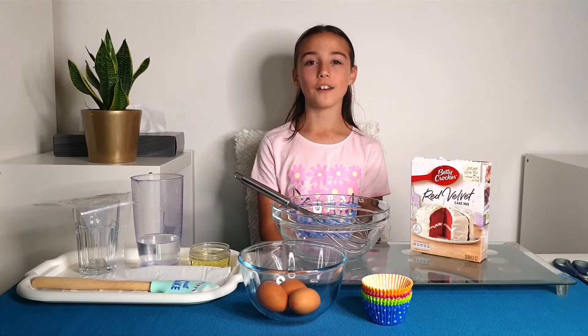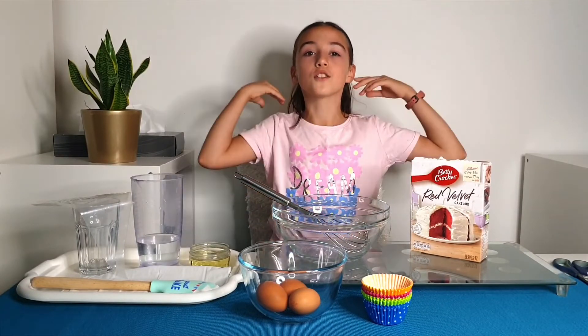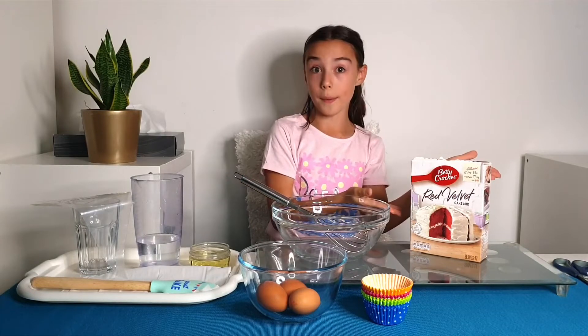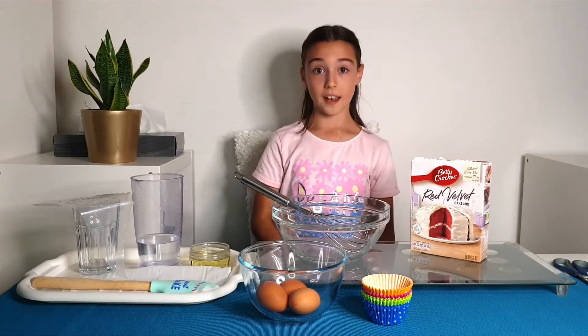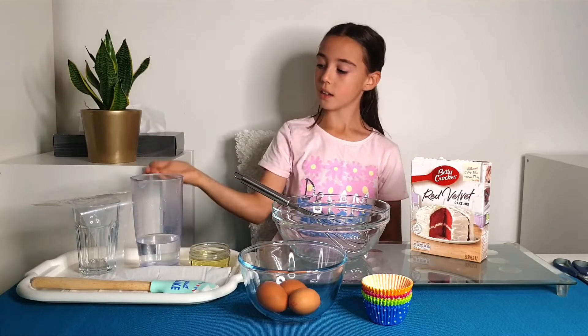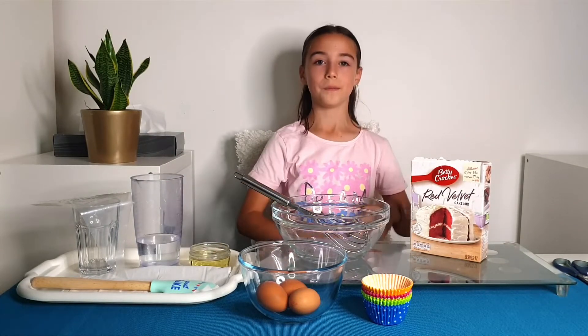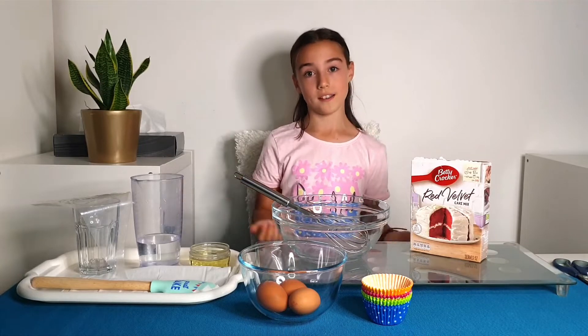Let me tell you why Betty Crocker is my favorite cake — because it's so easy. Just three ingredients and the mix. To make the cake you'll need eggs, water, oil, and of course Betty Crocker. It's so simple, isn't it?